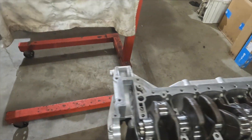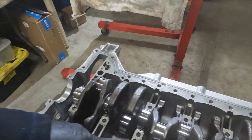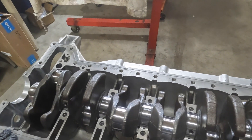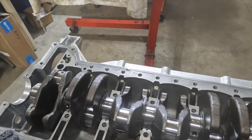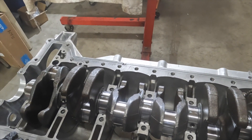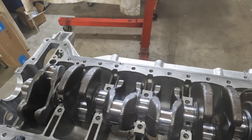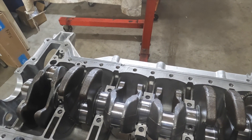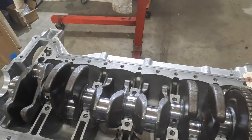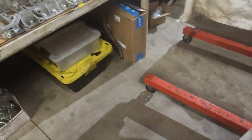We're going to go ahead and clean the block, clean the bed plate, and clean the Plastigage off the crankshaft, then remove the crankshaft. After that, we're going to get everything lubricated and put the crankshaft back in with just the two outer bearings and check the runout — we'll spin it and check the crankshaft runout. I think that'll be good, and then after that we will be ready for the lower bed plate installation with the Loctite sealant. All right, stay tuned.